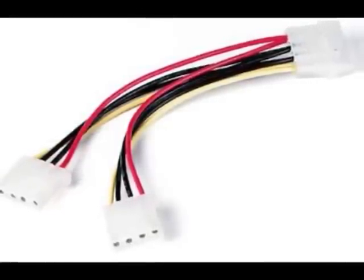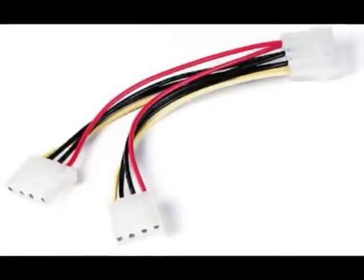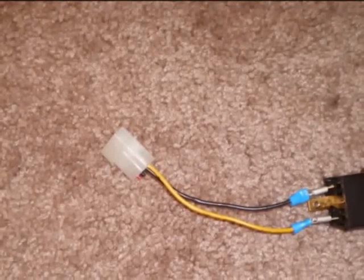If you plan on making this permanent, you can even splice directly into the wiring on your computer's power supply. Okay, now on to the actual construction.